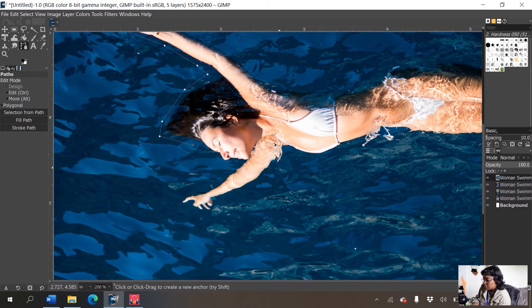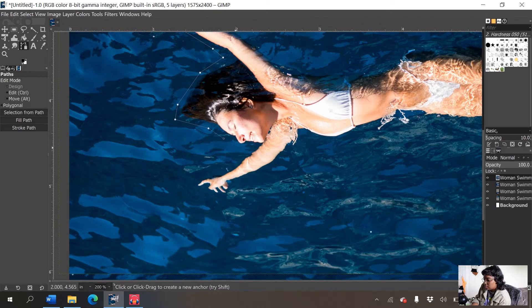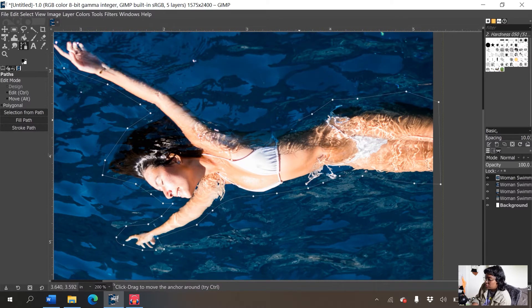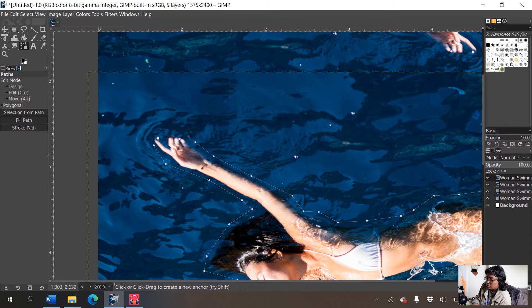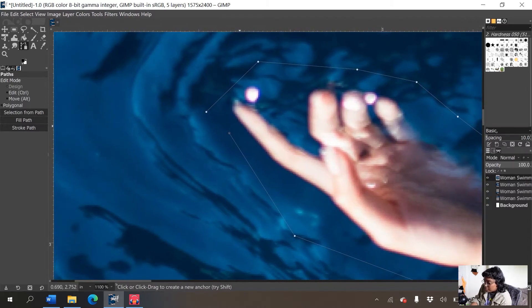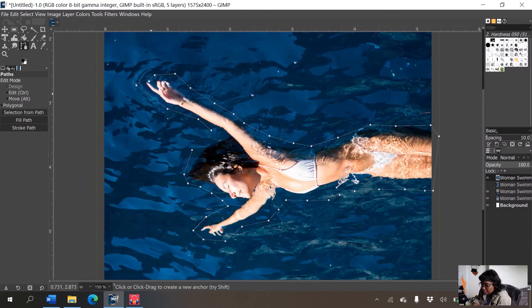Press Shift+ to zoom in, and the spacebar brings up the move tool so you can navigate — just like Photoshop. I'm going to outline around her, staying pretty close to her body but not needing to be perfect. I'll close the path and then press 'Selection from Path,' so everything inside gets selected.